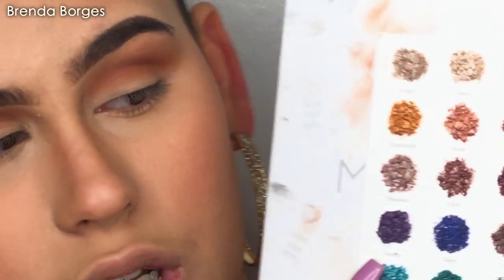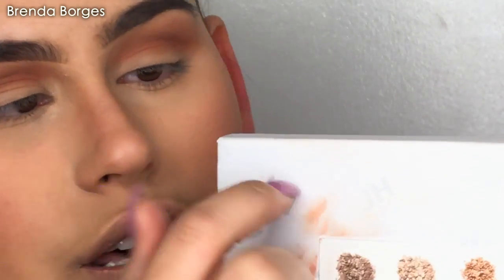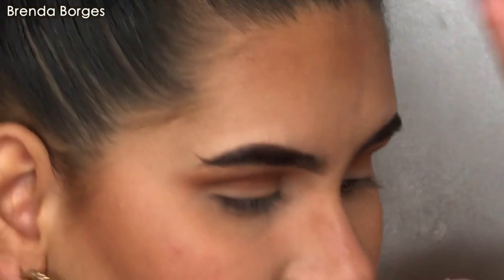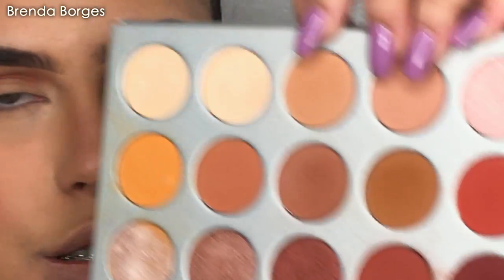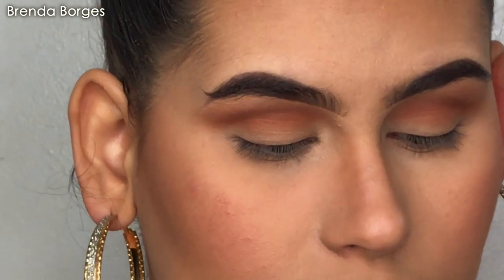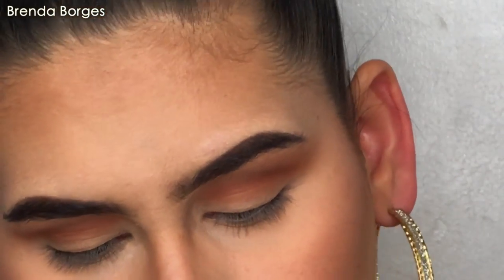I'm going to grab the Jaclyn Hill palette. If you have this palette, you know it doesn't come with a brush — it comes separate when you order it. What I did is just tape it to the palette itself. We are going to grab the shade Jax right here, using the Kylie brush that I got from the Royal palette, and we're going to apply that. It doesn't have a mirror, so I'm going to use the Naked Heat palette mirror.